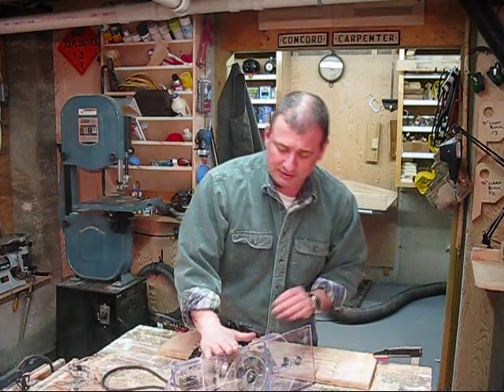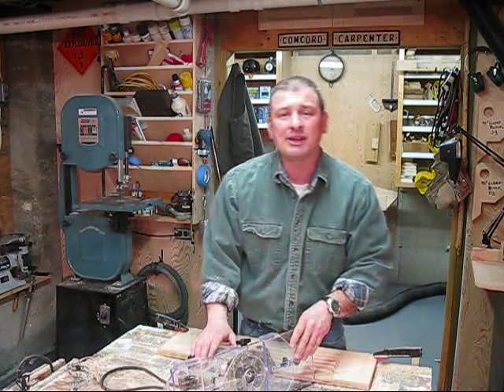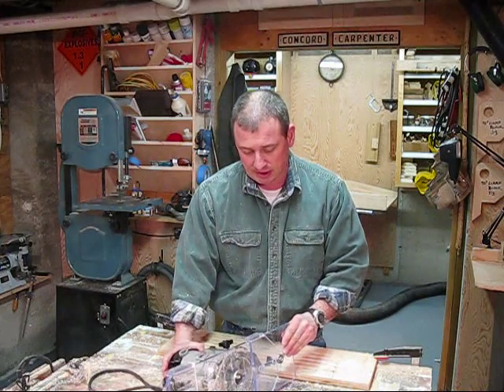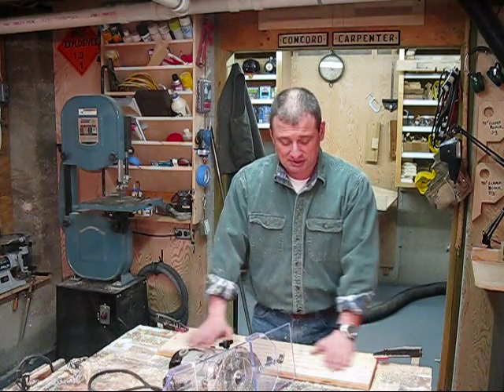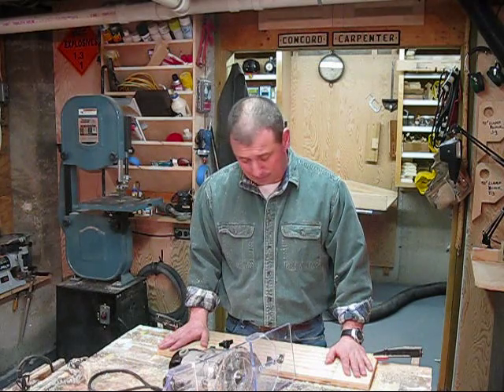A little bit about this jig — it's a clear, polycarbonate, very durable, impact-resistant plastic, about three-eighths inches thick. Very easy to use and pretty practical. I could see myself using this when I do built-in bookcases and maybe some mantles. I recommend it. It's reasonably priced — it's under $60 — and I think you'll have a lot of fun with it in the shop.